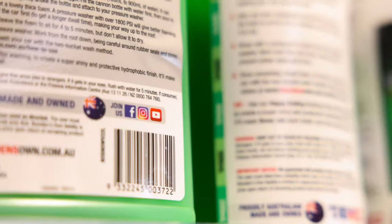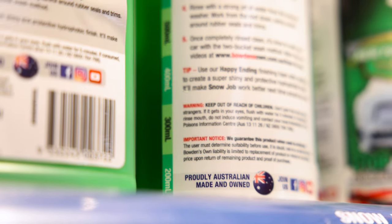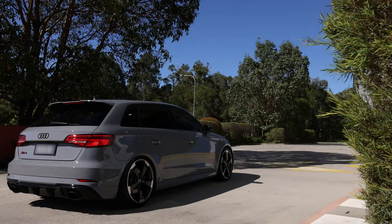Snow Job is 100% Australian made from locally sourced and made ingredients. It can now be found in all of our supporting retailers. Thanks for watching.